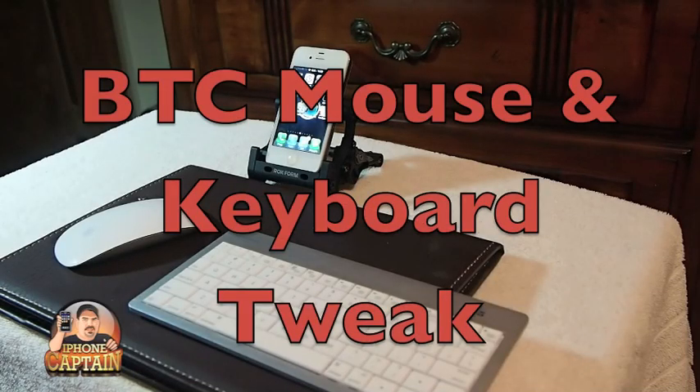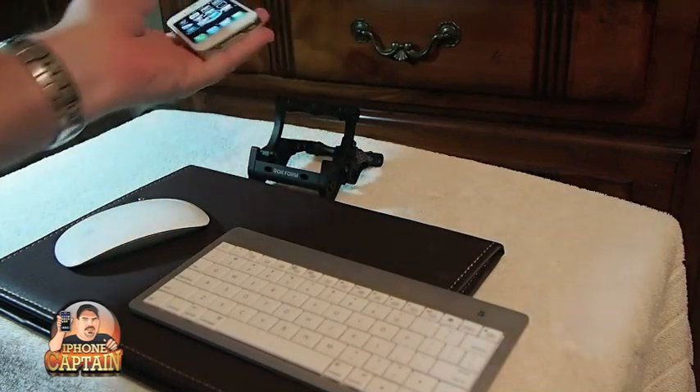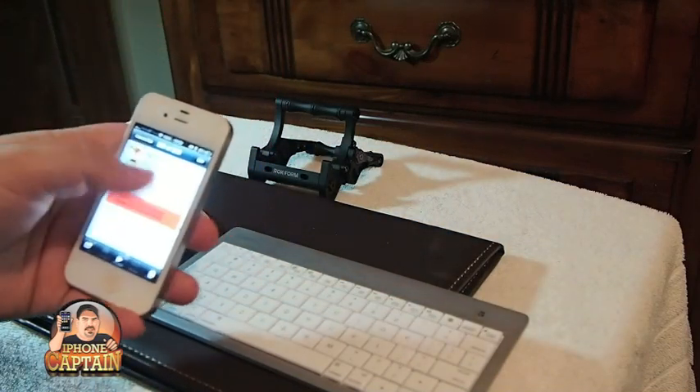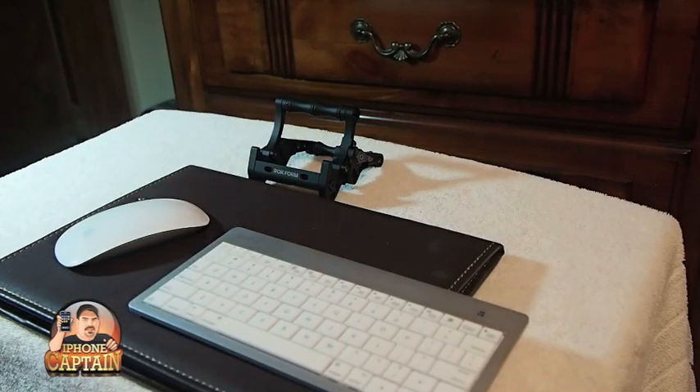Hey YouTube, it's Mitch at iPhoneCaptain. Today we're going to be looking at a new tweak and it is called BTC Mouse and Trackpad.